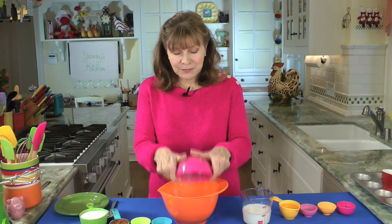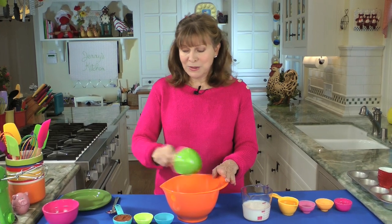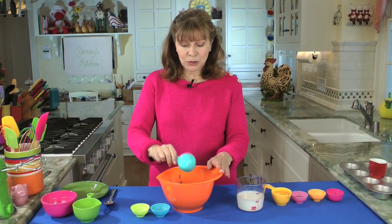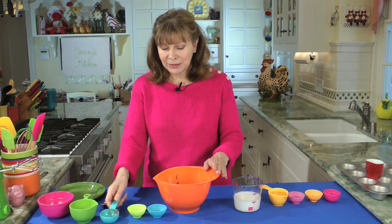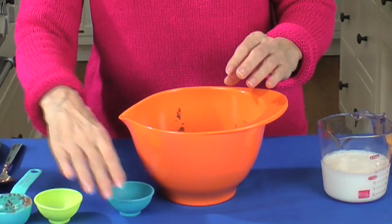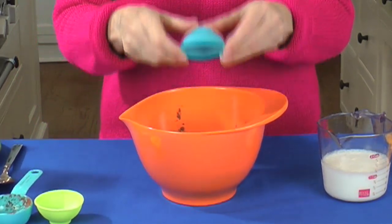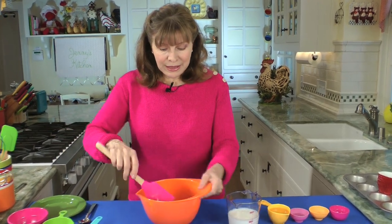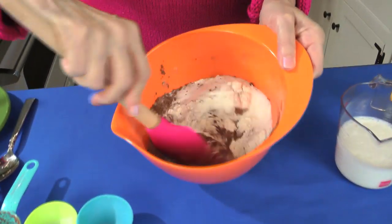We start with one and a half cups of all purpose flour into one bowl. One cup of sugar into the bowl. Quarter cup of unsweetened cocoa powder, like a Hershey's baking cocoa. One teaspoon of baking soda — not baking powder, baking soda. And a half teaspoon of salt. That's the dry ingredients all in one bowl. Now you're going to stir these up until they're well combined.